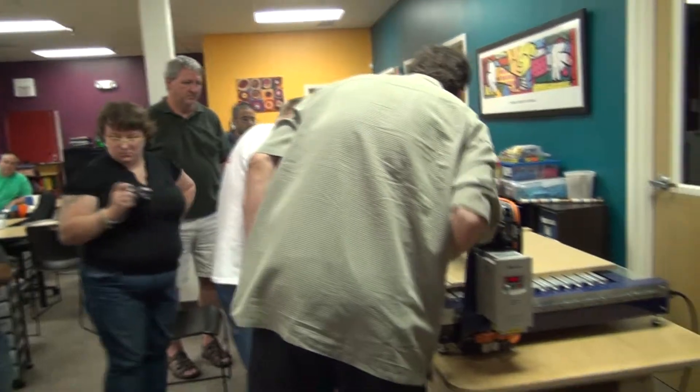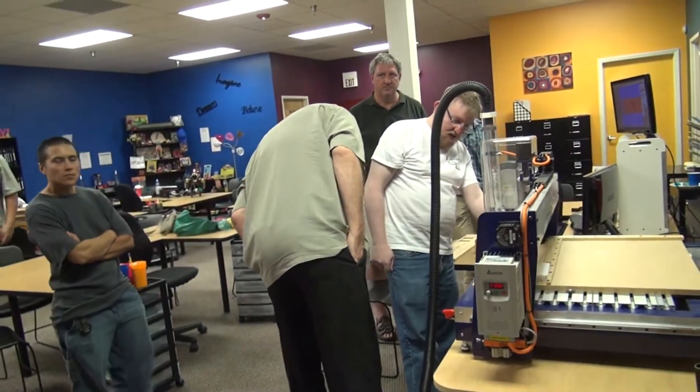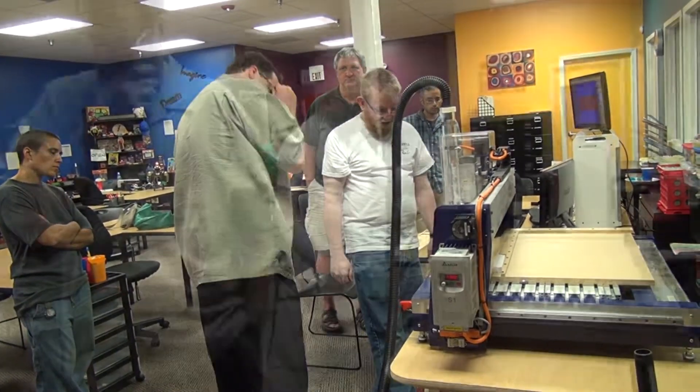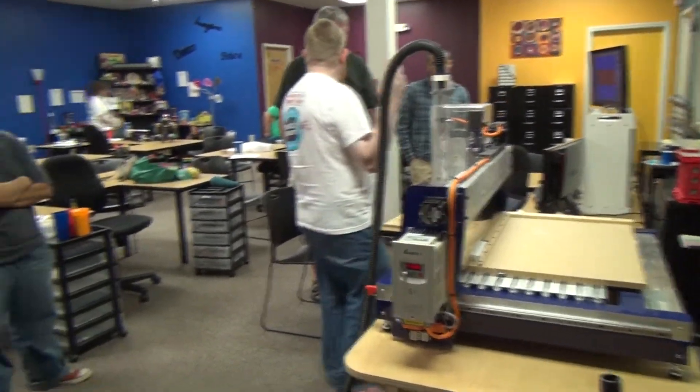There's a little micro switch right over here — see right there. And you've got to keep these kind of clear of dust and debris as general maintenance. All right, now I've warmed it up, I've zeroed the Z, I've zeroed the X and Y. I'm already to load and cut. The tool is now zeroed and I can move it around wherever I want. Now I'm going to load the file.